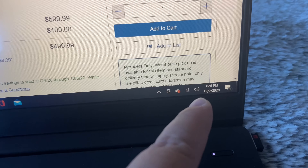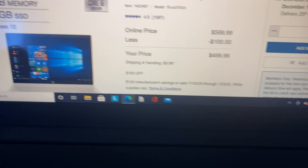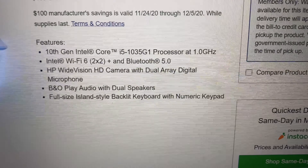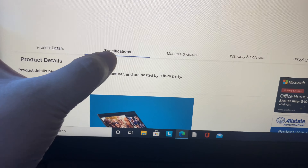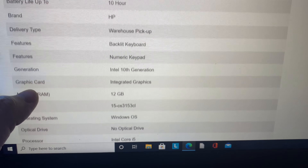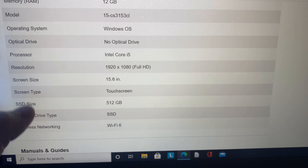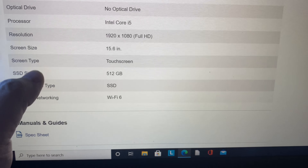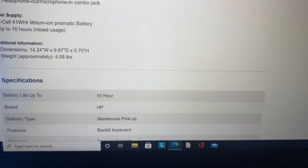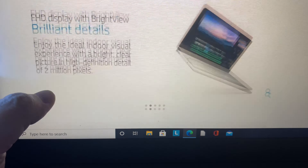I'm uploading today, and the deal ends December 5th, so make sure you head to the Costco website. Here are all the tech specs — I'm going to run through them for you. If I go too fast, go ahead and pause it. Wi-Fi 6, 512 gigabytes of SSD — that's an awesome deal — plus 12 gigabytes of memory.